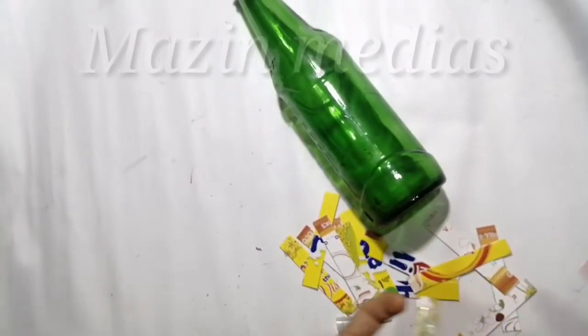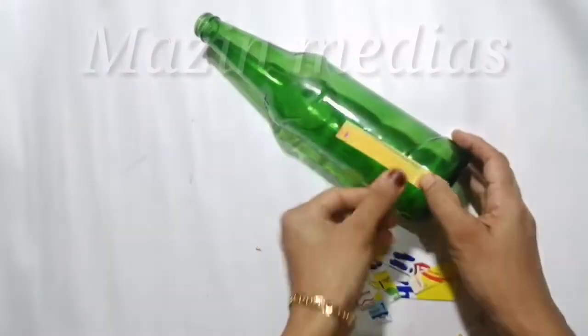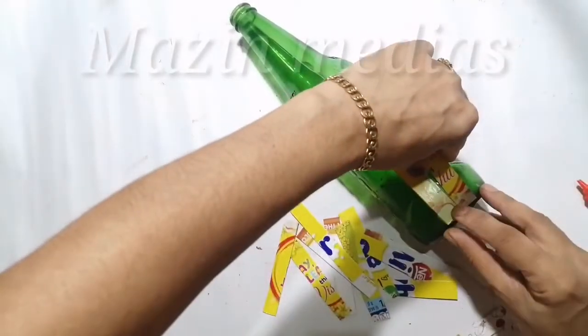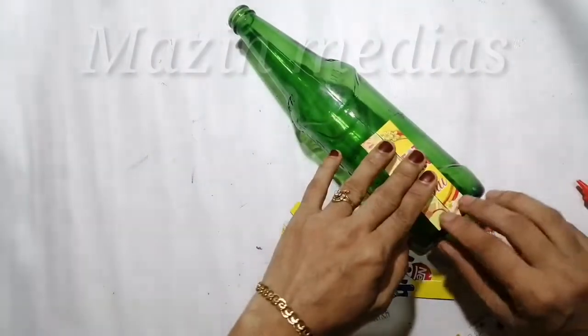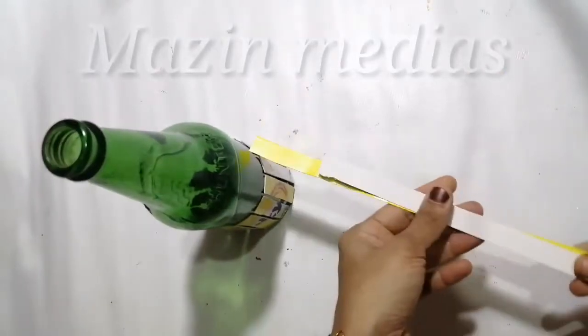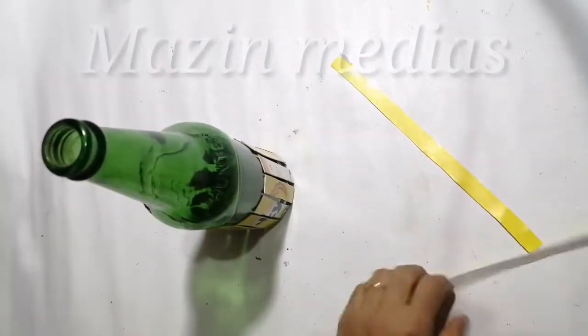I am going to put some rice in the bottle. We will just put some gold. Let's add the glue. Now I'll add a little bit to the bottle. Let's add the two pieces of the bottle.